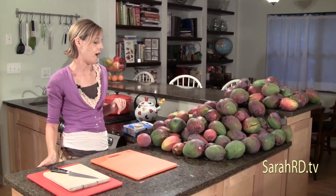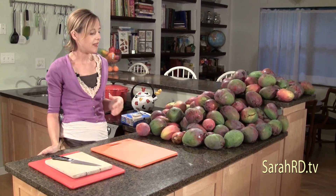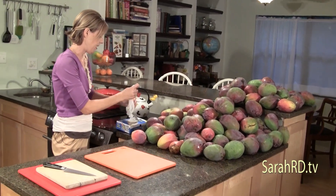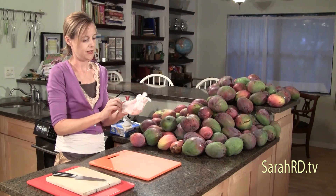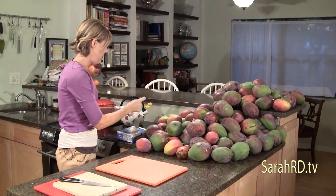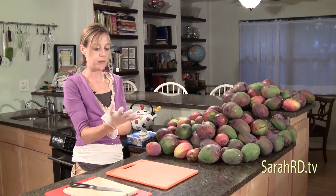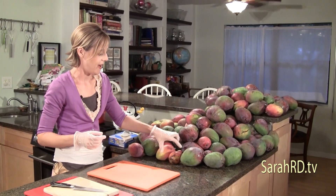Sometimes fruits are spoiled — they'll have bad spots and we obviously wouldn't be eating that. I'm going to put some gloves on because I have a mango reaction on my hand. Mangoes are in the poison ivy family, so if you're allergic to poison ivy, you're going to have a reaction from the skin of the mangoes as well.